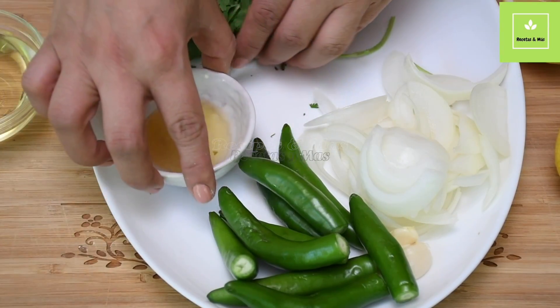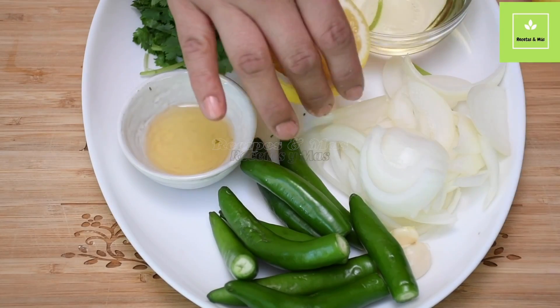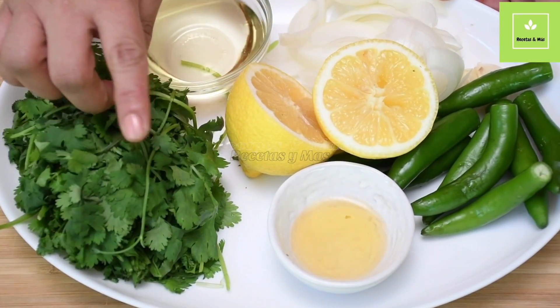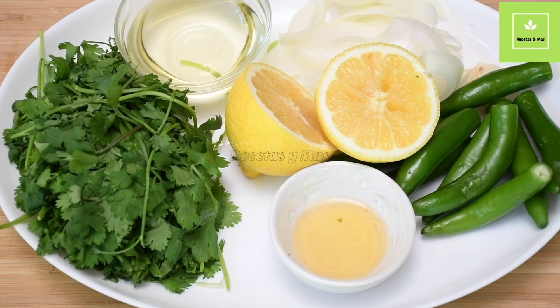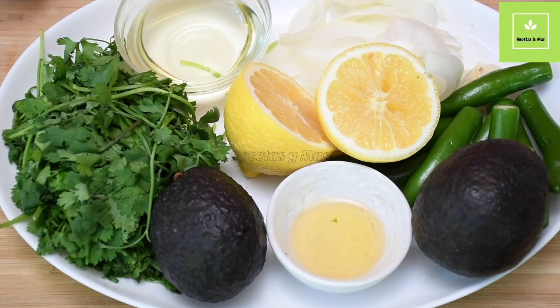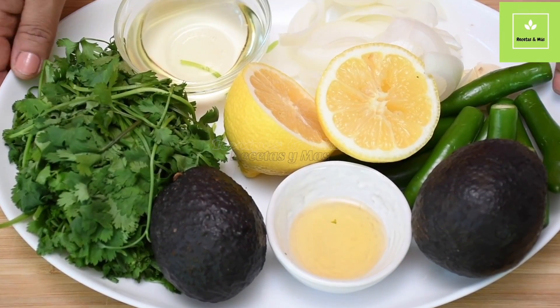Now the most important ingredient — let me just put these things together so you can see. Remember when I told you that we're going to make an avocado sauce? Yes, we need avocado, and this is going to be really nice and really smooth. Most importantly, I'm going to show you a trick for how to make the avocado sauce in a way that doesn't turn black right away.